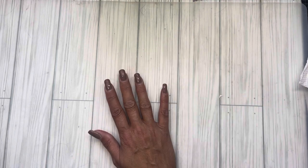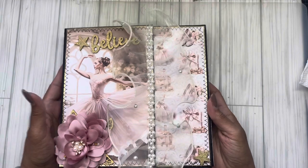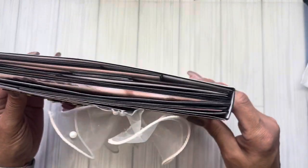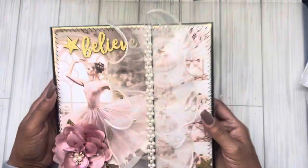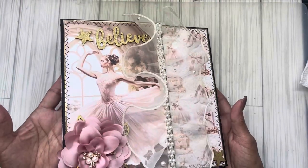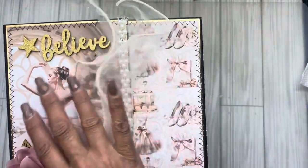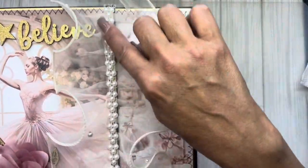Be sure to check out my description box — all the design team members are there and we all do different things, so you are definitely going to find inspiration there. So on with my project: I just can't get away from doing albums. However, this time this one is a zigzag. Isn't she beautiful? I used that trim in the front, there go the pearls.